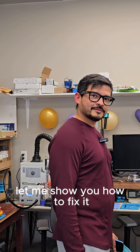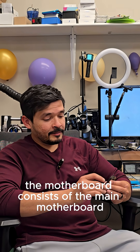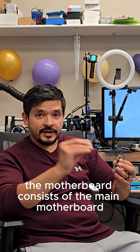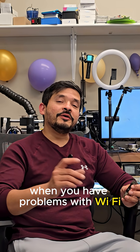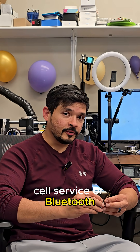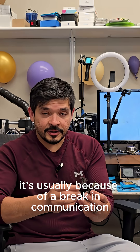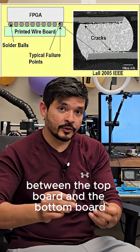Let me show you how to fix it. So on all iPhones since the iPhone X, the motherboard consists of the main motherboard and the RFID board. When you have problems with Wi-Fi, cell service, or Bluetooth, it's usually because of a break in communication between the top board and the bottom board.